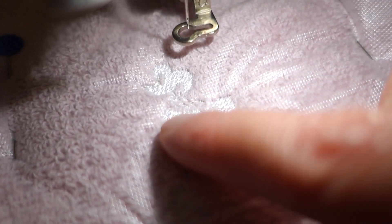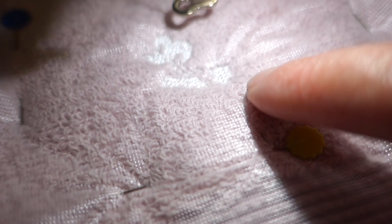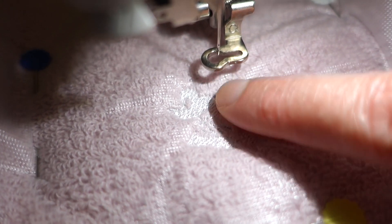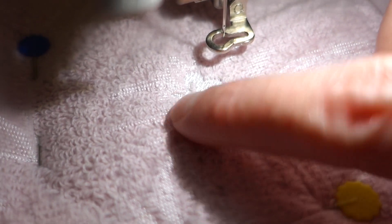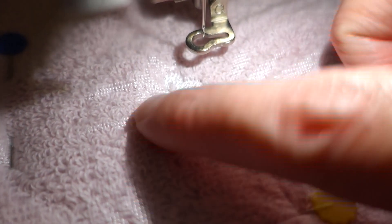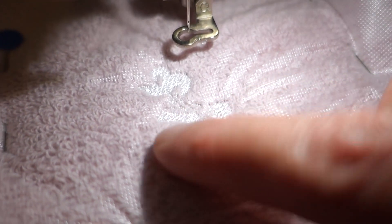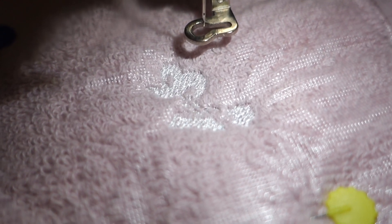Our first colour, the white, is all done. You can see this is Minnie's face, part of her skirt, and her hand. You can see how the solvy has allowed the design to float on top of the nap without the threads sinking into the little threads on top. Next is yellow - that will be her shoes and her hat - and we might be able to see the design come out a little bit more.